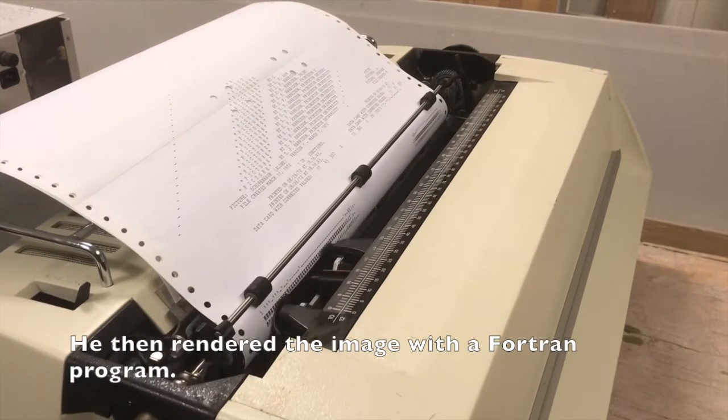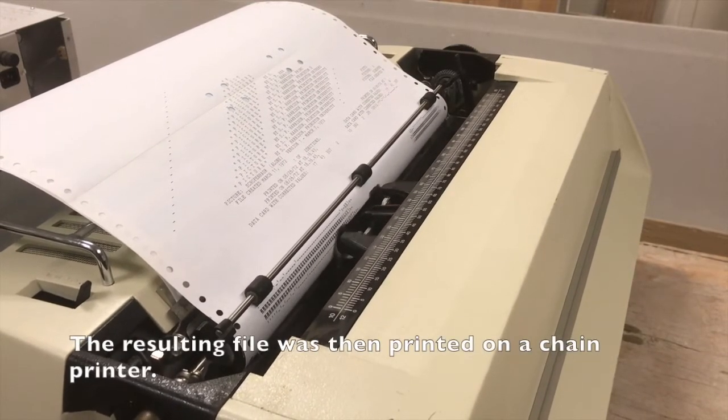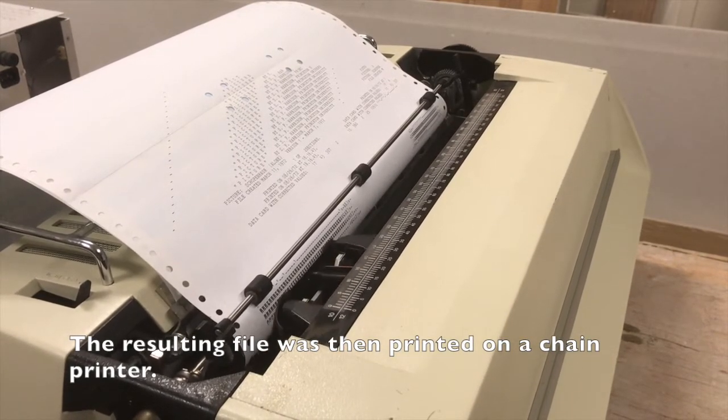Here we unfortunately don't have access to a chain printer, so we use our newly restored and working daisy wheel printer. It is not at all as fast as the chain printer — the full picture takes 28 minutes to print.